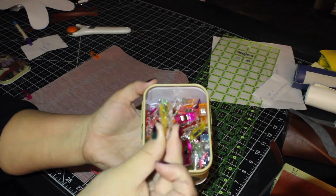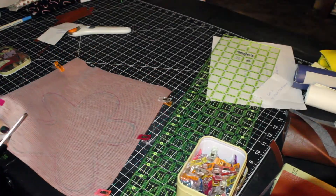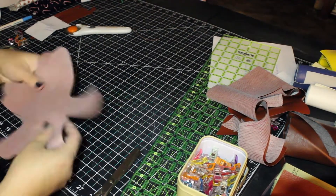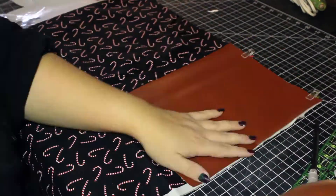These are fabric clips that I use — they're best when working with vinyl so you don't make additional holes in the material. I'll talk about that a little more later in the video.